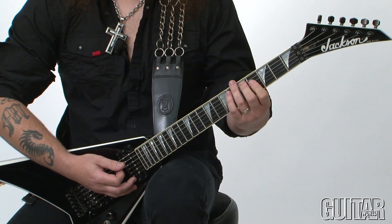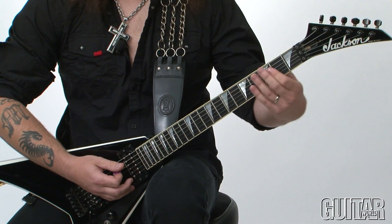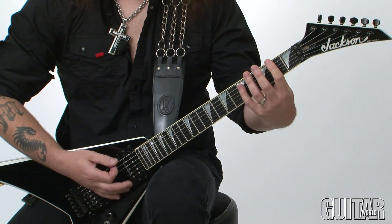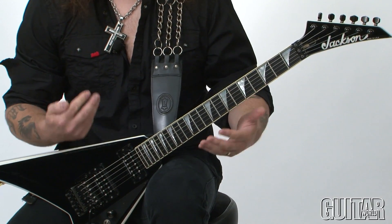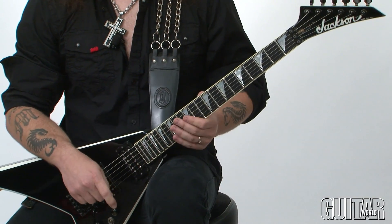What happens is I take this note, F sharp, on the fourth string and I drop it down an octave lower, which gives you this type of chord. It's a little bit more of a dirtier sounding chord, but when you execute it right, it's got a really cool, almost like a darker, murkier sound. And I think that's cool for bringing out a progression.